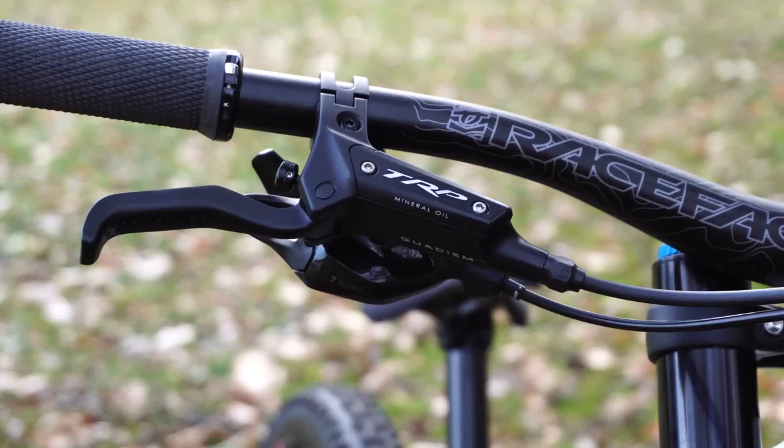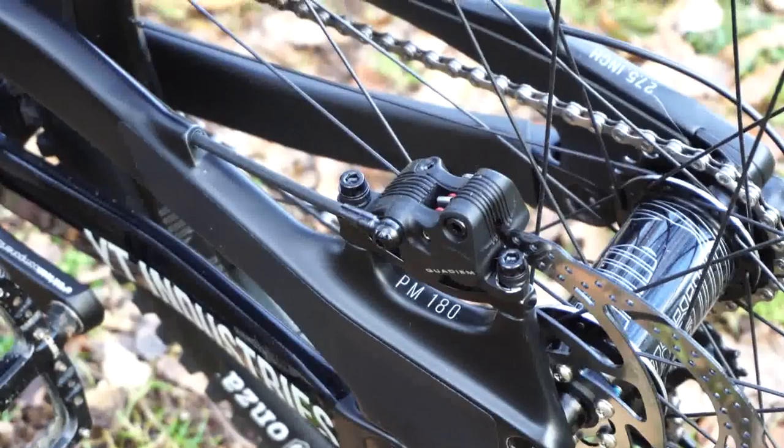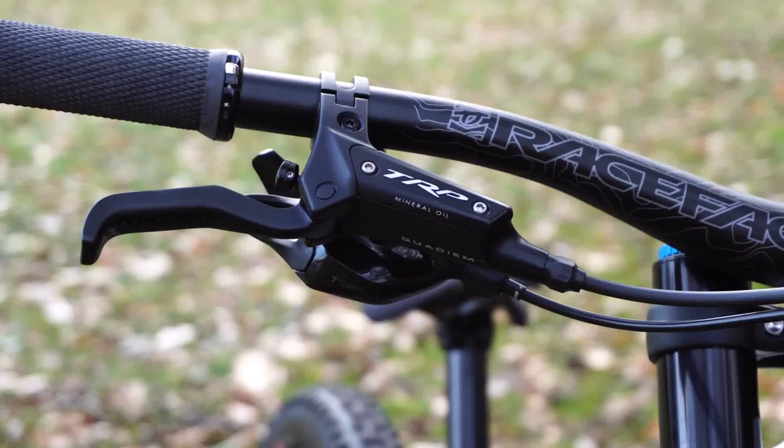Things get a little interesting when we talk about brakes. These are the TRP Quadiums, co-developed with Aaron Gwin who used to ride for YT. So far I've been super happy with them. As you can see relative to my hand, the lever is pretty large — same with the caliper — so they do a great job of dissipating heat. Although they look industrial, they have fantastic modulation and a lot of power. They have a very responsive feel — just very simple, nothing fancy going on in the lever. They just do what you tell them to do.